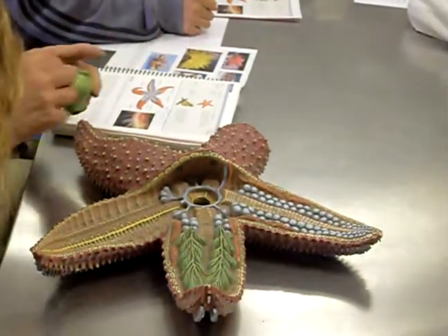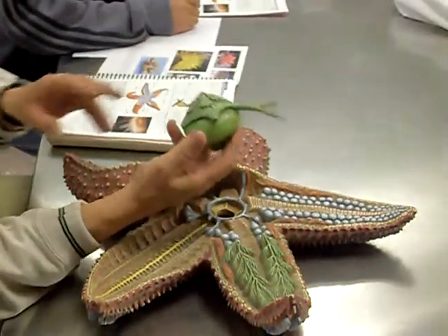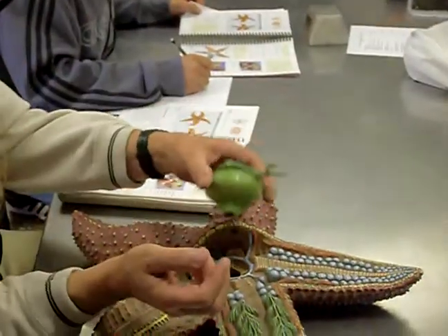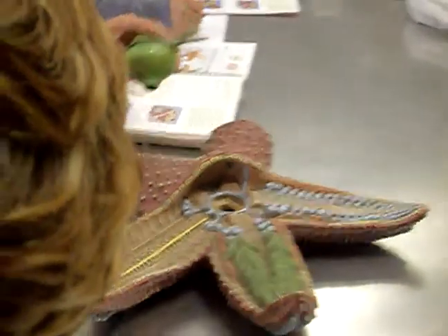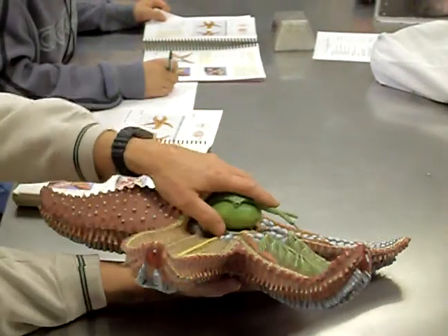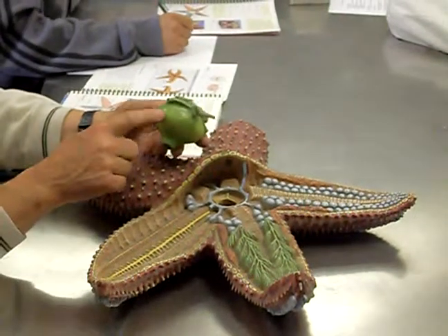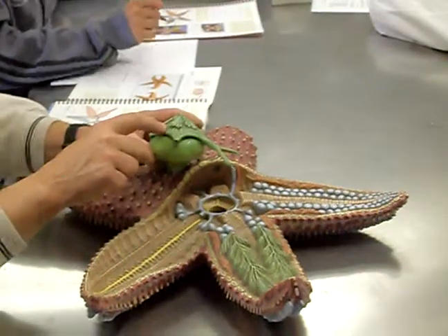As far as the digestive system goes, the mouth is on the underside. Then we have two stomachs. This smooth one is known as the cardiac stomach. This is the one that can come out through the mouth and turn inside out — it can extend out and into a clam shell, or if feeding on coral, spread the stomach out and secrete digestive enzymes to digest away whatever it's feeding on. The food goes in through the mouth into the cardiac stomach, or the stomach comes out and takes the food in. Then it goes from the cardiac stomach to the second stomach, called the pyloric stomach.